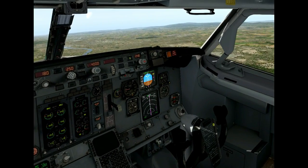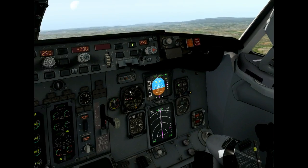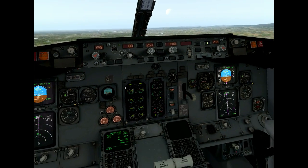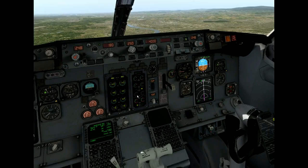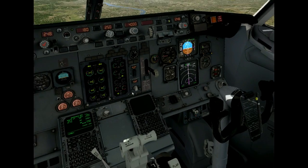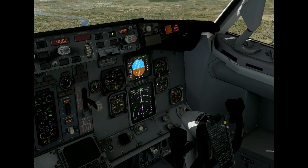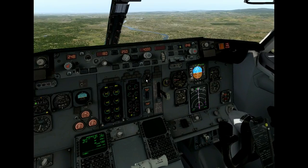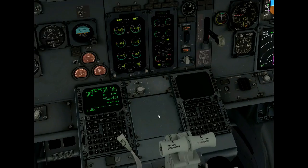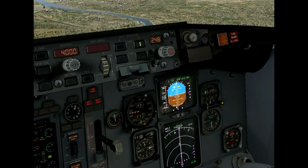Here we go. Glideslope captures, and immediately we get a flashing warning light — it's for the autothrottle. The autothrottle disarms. Now the DC-1 bus is without power, and that brings us some other problems. You can see the anti-skid is not working anymore, and therefore the autobrake won't work anymore. The autopilot is still flying the approach, which is fine, but speed is increasing rapidly. I have to use manual thrust to bring it back so it won't increase too much.